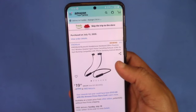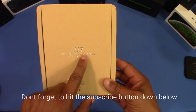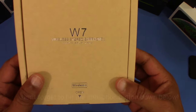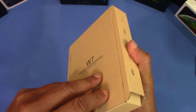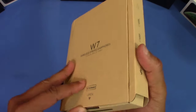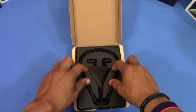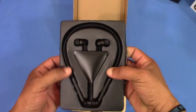They say the sound is really good, so we're going to check them out. Here's the box they come in — it's got a little embossed 'W7 Wireless Stereo Headphones' right there. Pretty plain box otherwise. Let's go ahead and open this up.